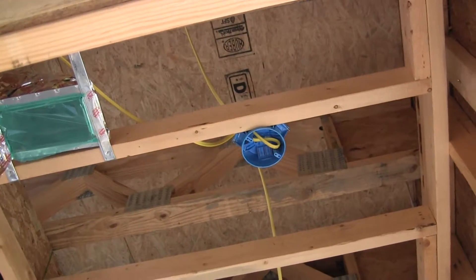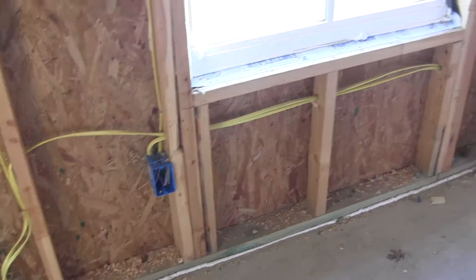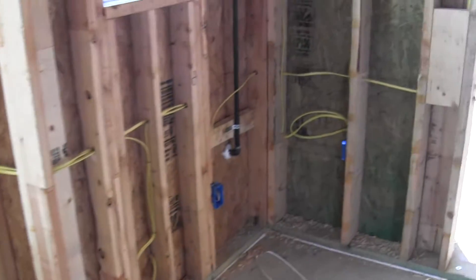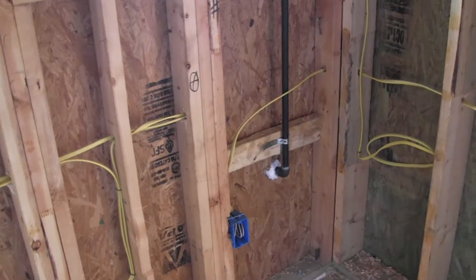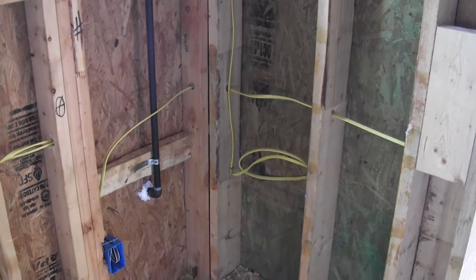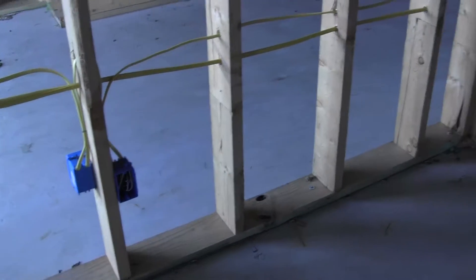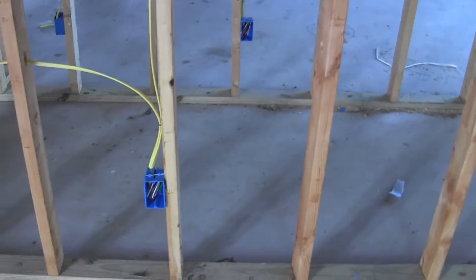Looking up at the closet ceiling there's an air conditioner outlet and an opening for a ceiling fixture. Back around the wall there's a light to the lower left by the window, and moving on around the small window there's a light to the lower right. There's a gas pipe in the wall going out to the gas fixtures on the front of the house. The wall that backs up to the foyer has a plug, and the wall that backs up to the hallway has another plug.